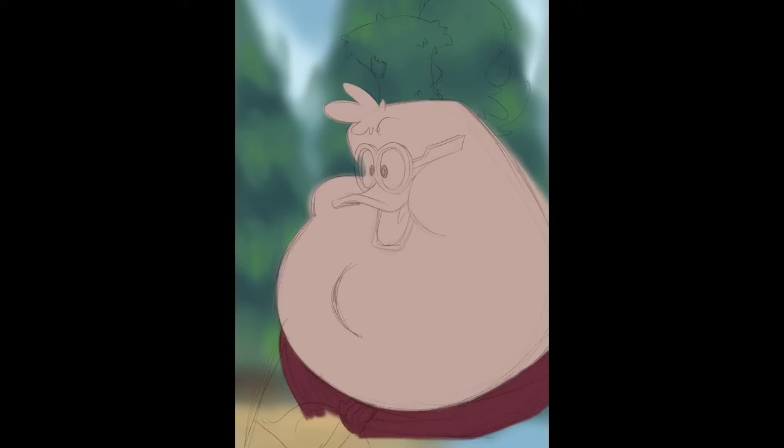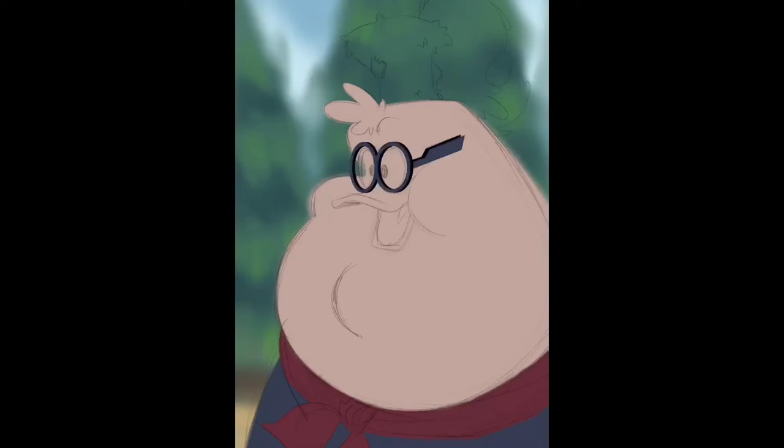Now I flipped him back and started on the background first. I wanted it to be based off of that episode where he turns into that super duck character. They were at camp when that happened, so I just started by putting in some pine trees in the background, a light dirt ground, and blue skies. I kept it really vague and blurry because I wanted it to have depth. A lot of the time I'll paint it sharper and then blur the background, but this time I just didn't want to put that much work into the background so I started blurry with it.